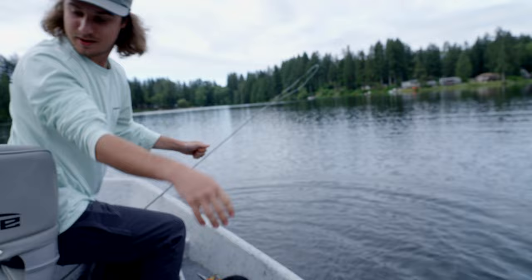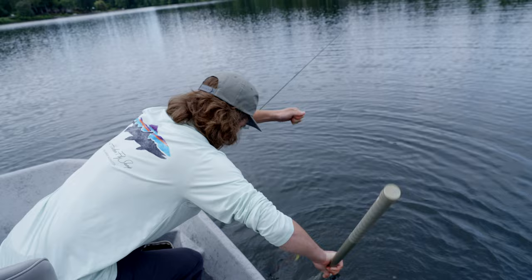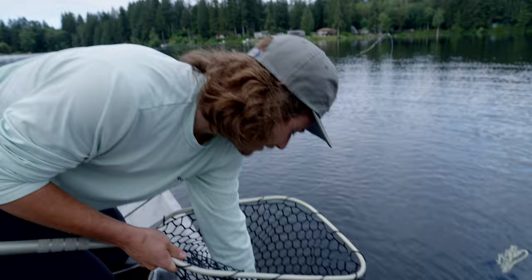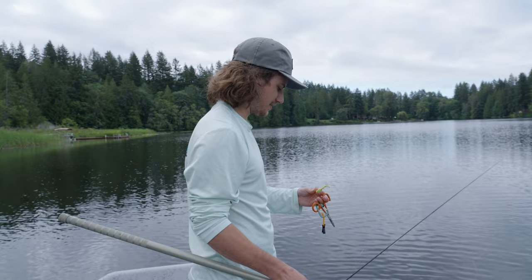Do you need a net? We got a net. First fish on the PTO Pop — this is insane! It's a rainbow. First fish: size two PTO Popper.